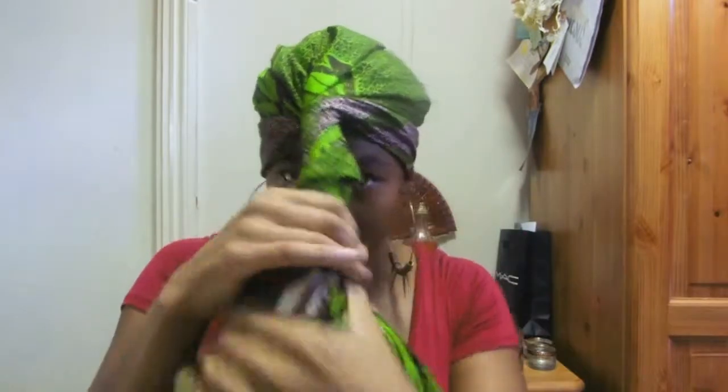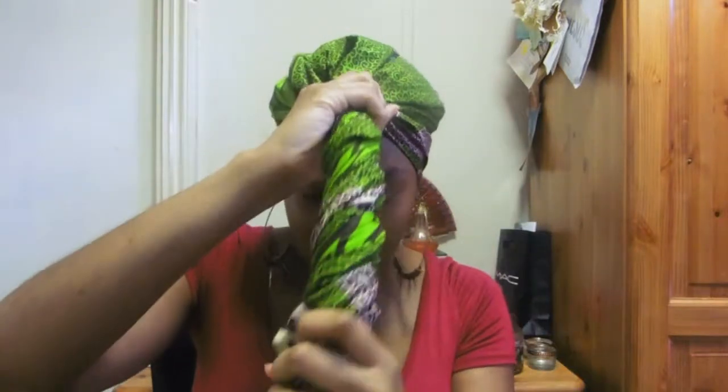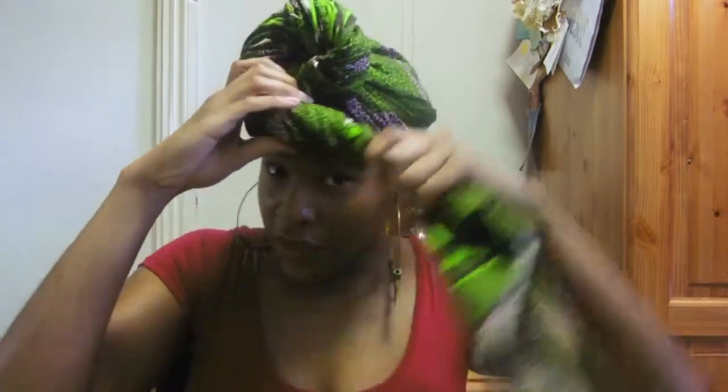Then you twist — twist, twist, twist. How tight you twist is how tight the actual wrap is going to be, so make sure it's pretty tight, but not so tight that it cuts off blood to your brain. This is what makes that swirl on top of your head, so whichever direction you turn it is where you start to twist it around. Keep it tight — if you have to re-twist, you can do that, then continue to twist.